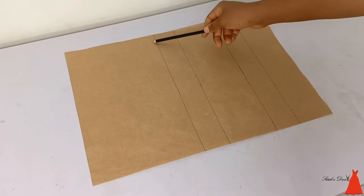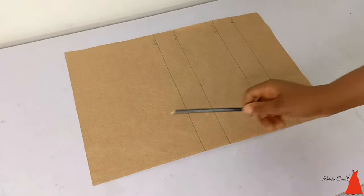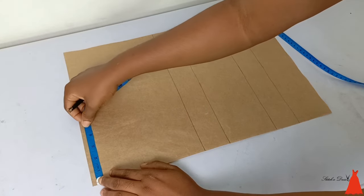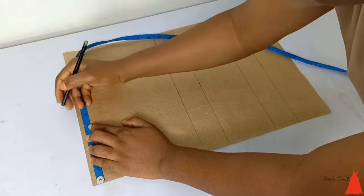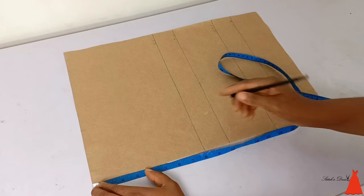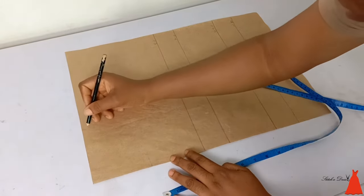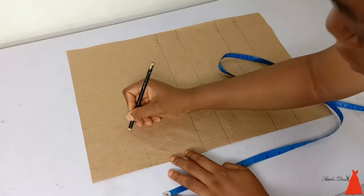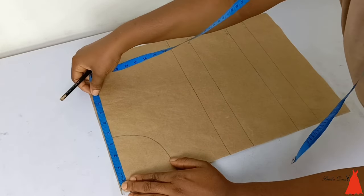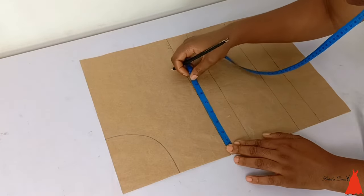I'm starting with my pattern paper. I have my bust point, nipple point, under bust point, and waistline marked — the total length I'm working with is 16 inches. From the top I stretch my tape and I marked 4.5 inches for the neck width and 4 inches for the neck depth. After marking this, I connected my markings together and from the center I extended my tape and marked the shoulder.